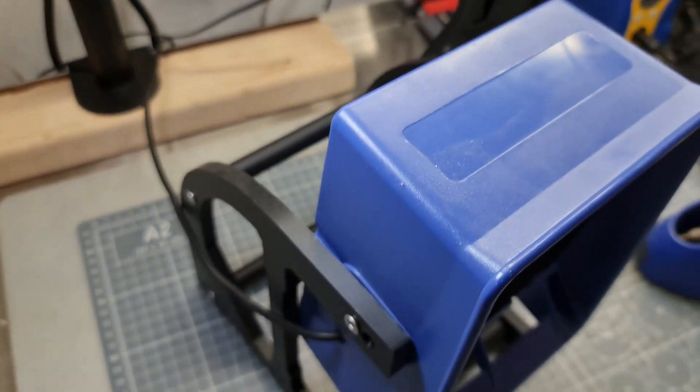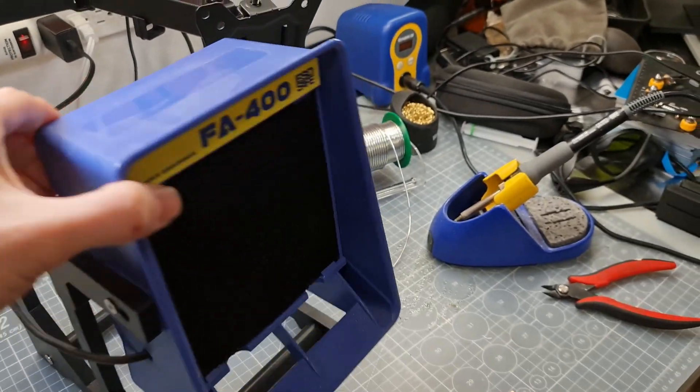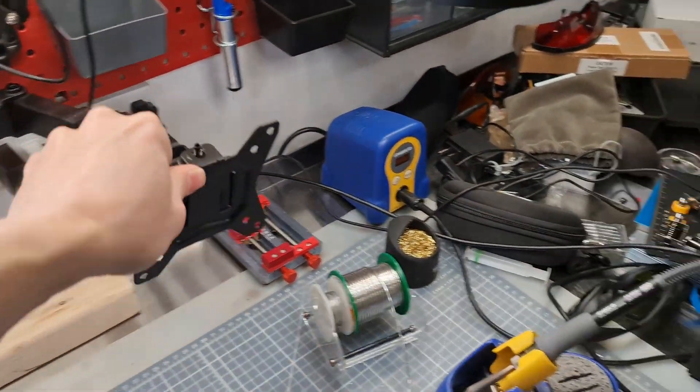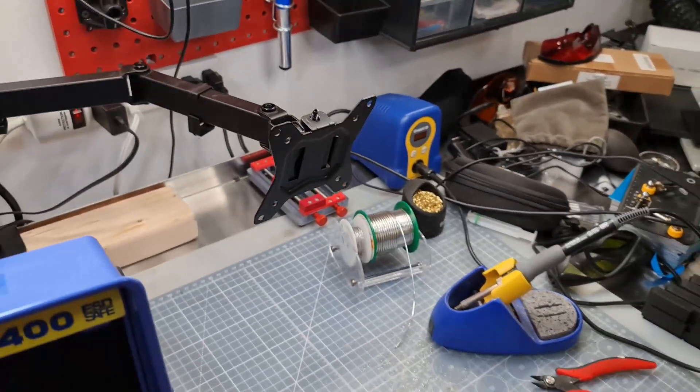I need to change the stand for this fan. I want to mount it onto this swing arm, but need to figure out a way to mount the fan onto the bracket.